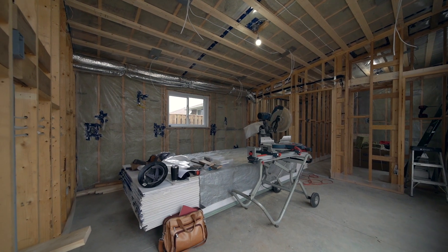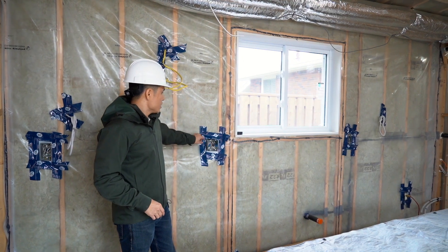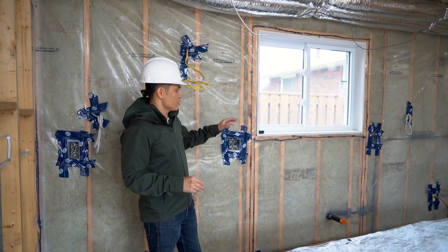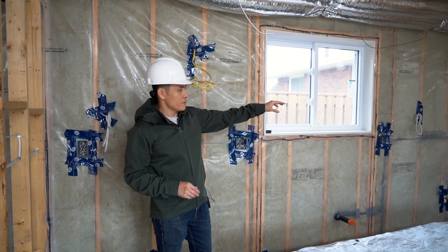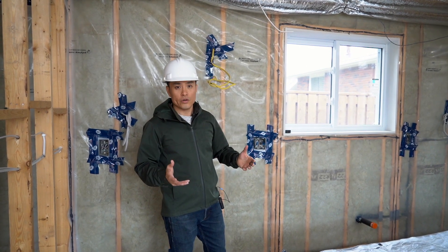Here in the kitchen area, you can see these outlets are all going to be GFI protected, which stands for ground fault interrupter. That is required anywhere where there's water — so at the kitchen sink, at the bathroom vanities, and also outside. Anywhere where there's water needs GFI protected outlets.